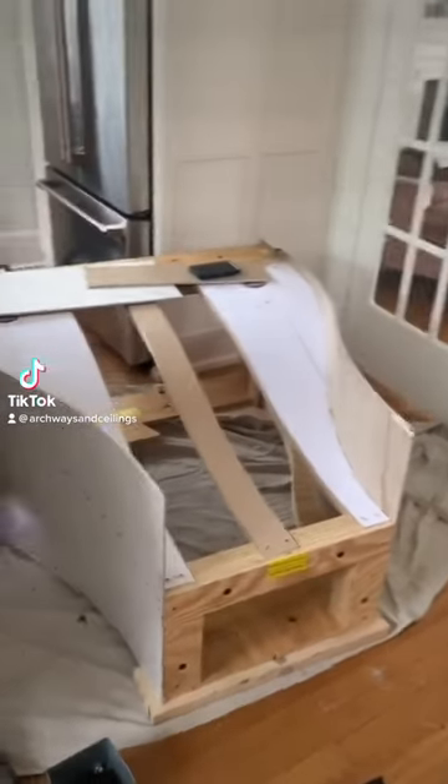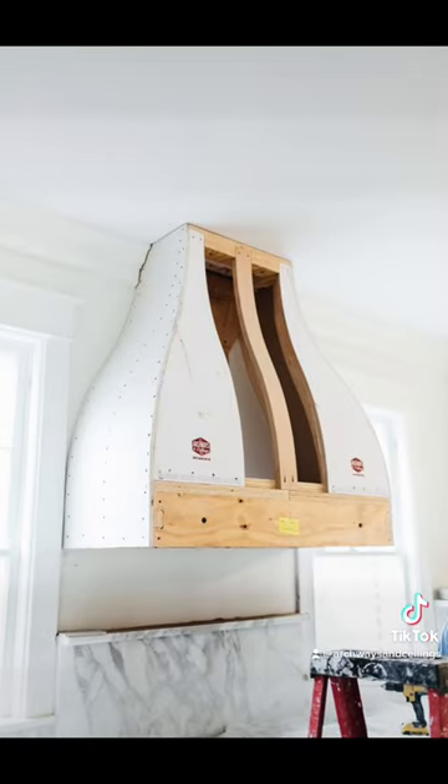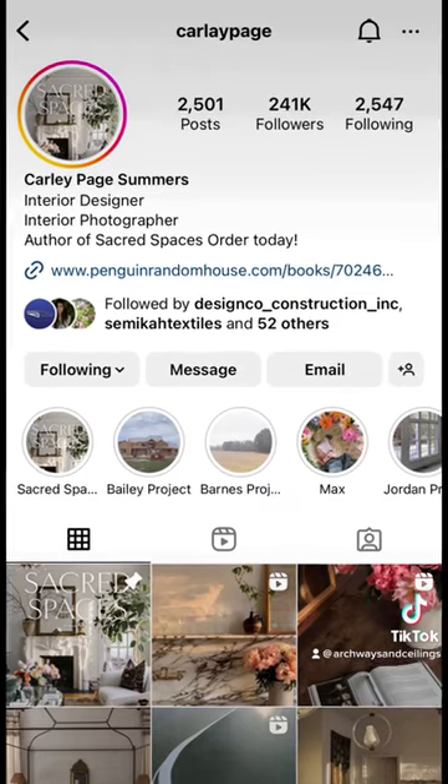Check out this cool bell curve range hood kit we do at Carly Page Summers. They assembled it on the floor and started applying the drywall. I can only assume because they had a tight space between the window casing there. It came out beautifully and you can find her here on Instagram.